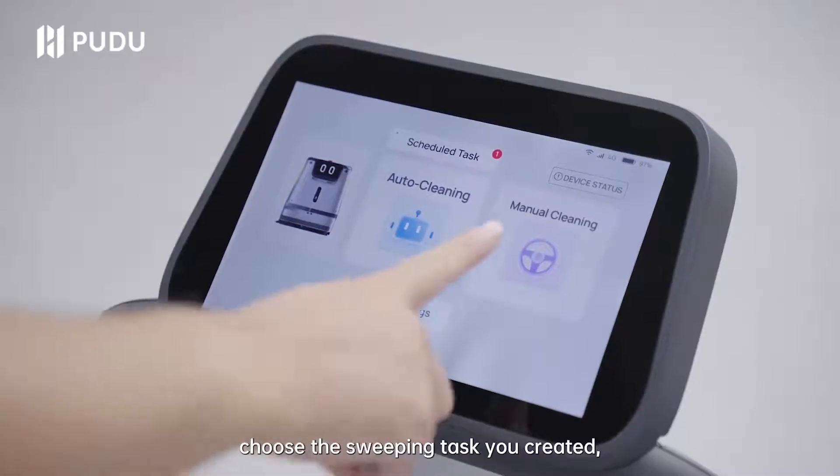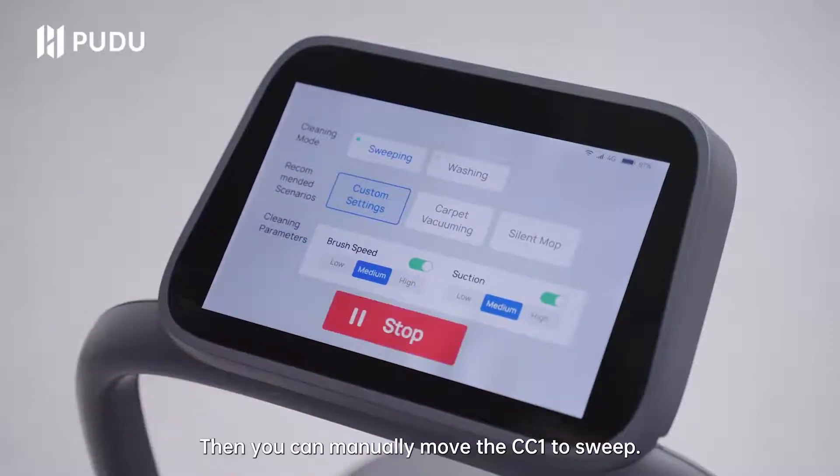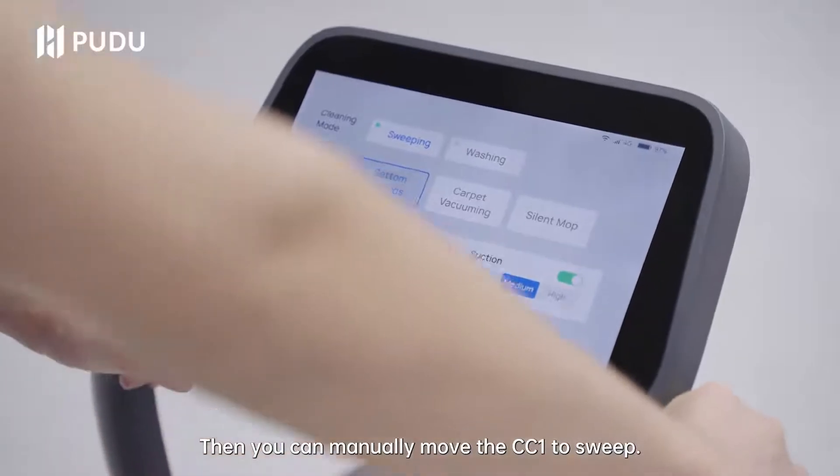Click manual cleaning, choose the sweeping task you created and make sure its settings and cleaning parts match. Then you can manually move the CC1 to sweep.